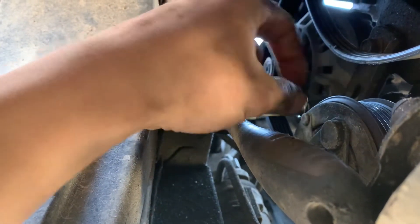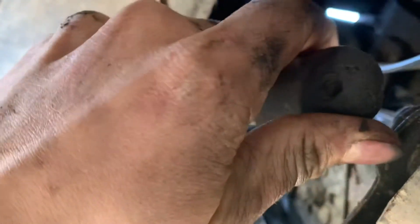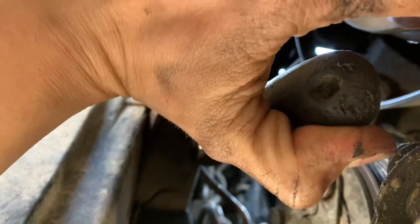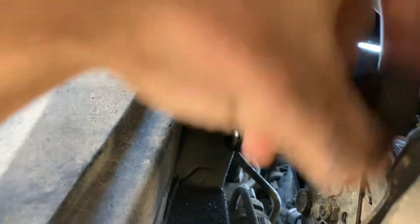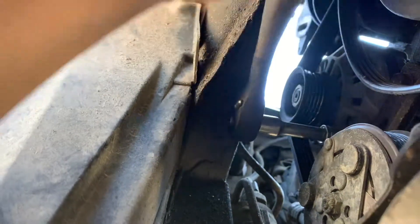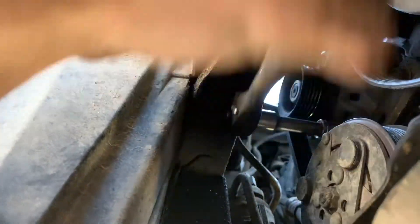So, once you loosen the wing nut, you can come down here and loosen this 12mm bolt. And then, the whole alternator should start to come free.